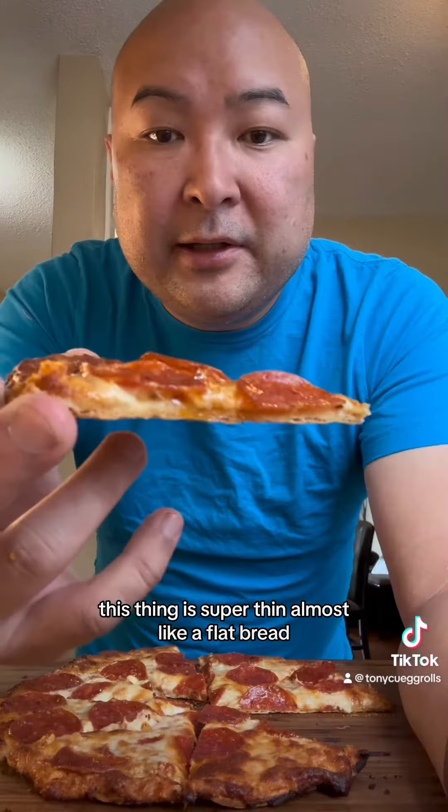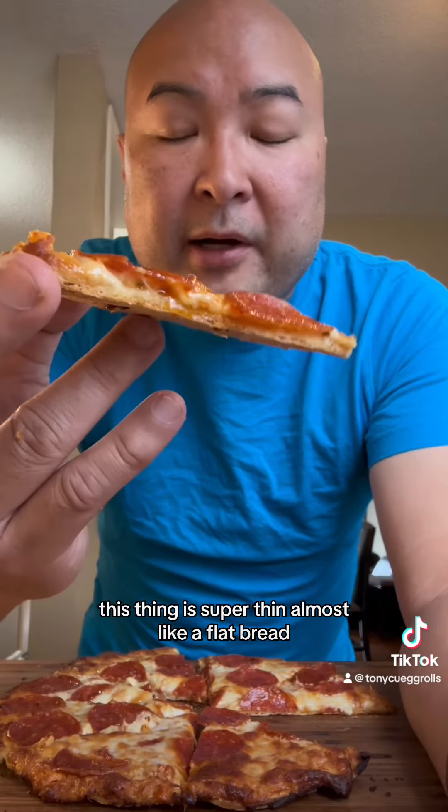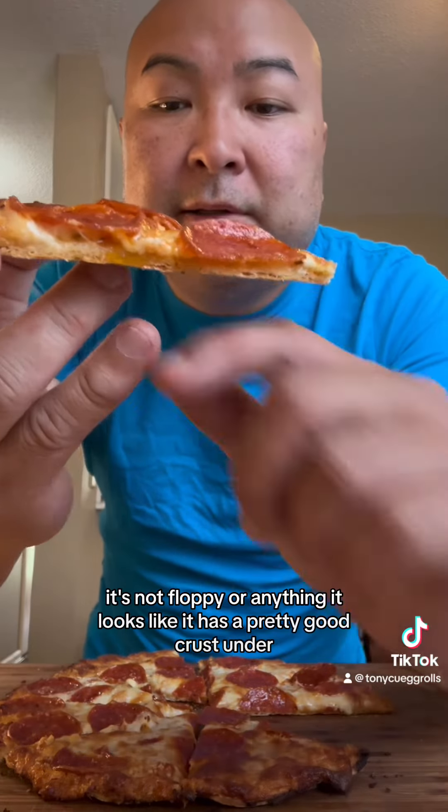Some crust. This thing is super thin, almost like a flatbread. It's not floppy or anything. It looks like it has a pretty good crust under.